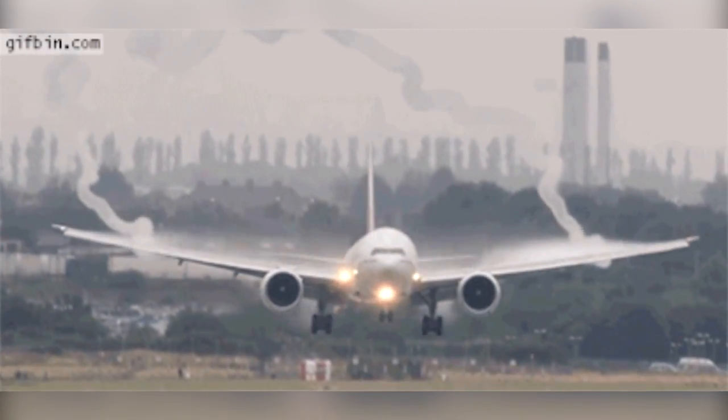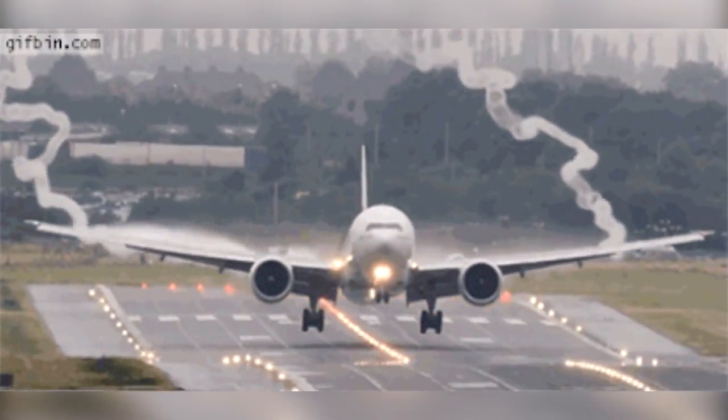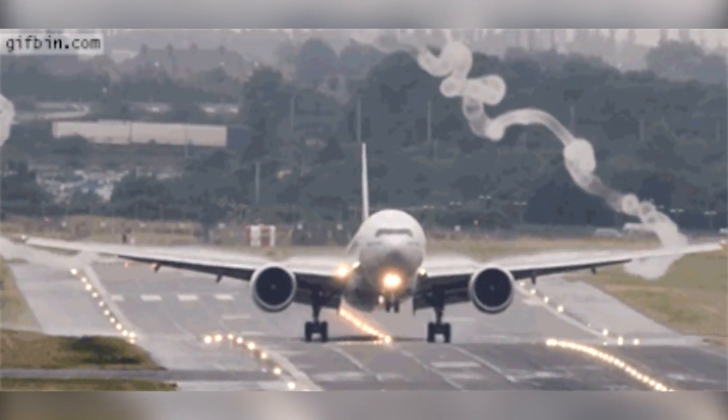Conversely, high speed descents provide excess air and can shock-cool the engine, subjecting it to abrupt temperature fluctuations.